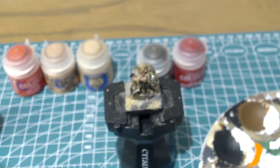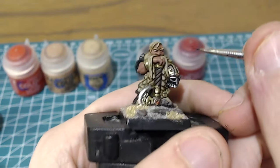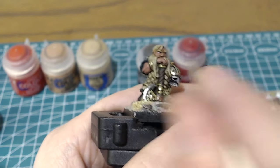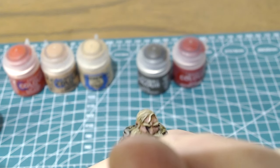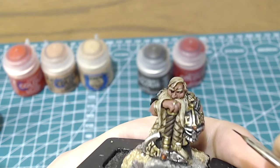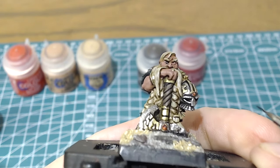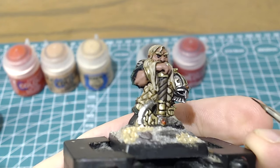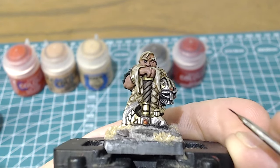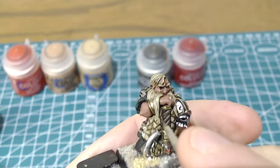The next step with eyes is to do the pupil. For this I'll be using Abaddon Black. Whereas I went across this way for the whites of the eyes, I'm going to be going perpendicular to it, with very small movements. If you do this correctly you'll avoid catching anything else, but I've very rarely managed that — you'll see I've caught down onto the lower eyelid and top of the cheek, which I'll neaten up later.